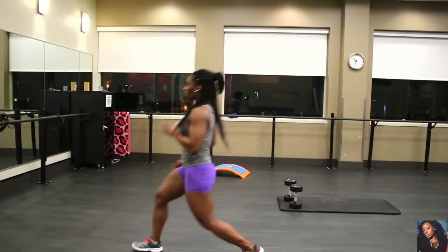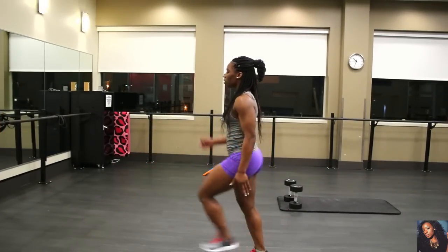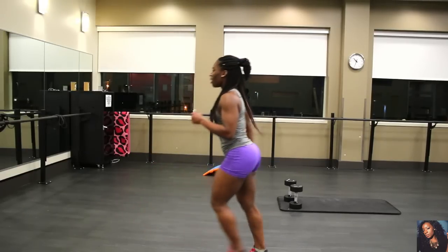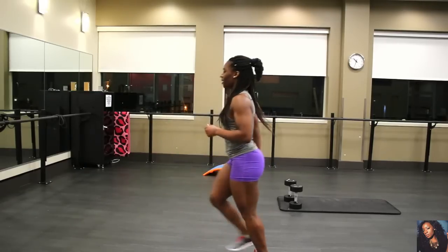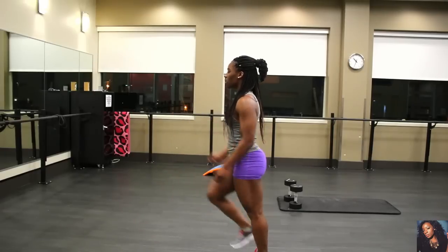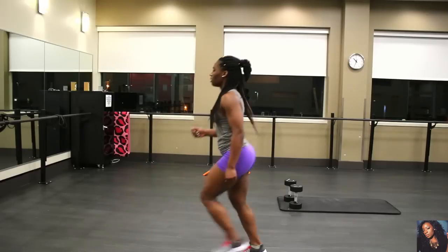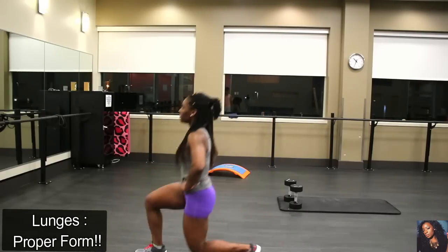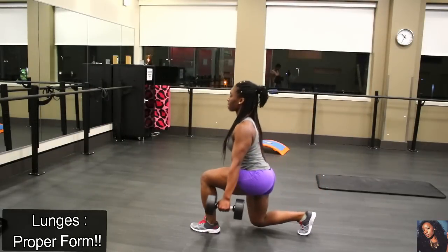For lunges, stand up straight with your arms by your side or holding two dumbbells — this is your starting position. Step forward with your right leg at least two feet from the stationary foot, and lower your upper body down while keeping your torso straight up and maintaining your balance. Remember to inhale as you go down. Do not allow your knee to go forward beyond your toe, as this puts unnecessary stress on your knee joint.